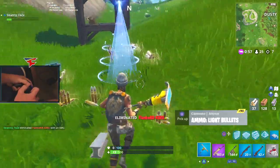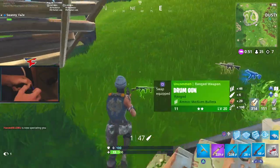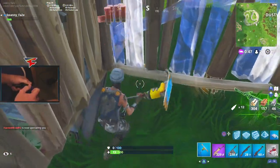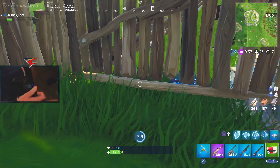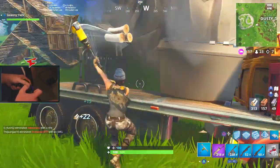Oh my gosh, how am I alive? Did you have shield? All right, he's got a med kit. That guy came in hot — that PS4 skin dude. Actually gonna run down in here and try and pick up some mushrooms, get some health back.